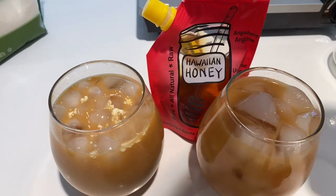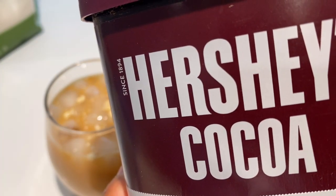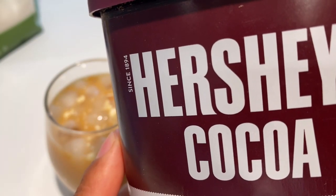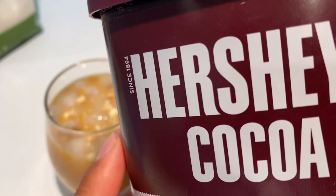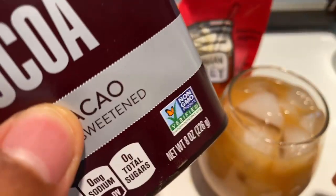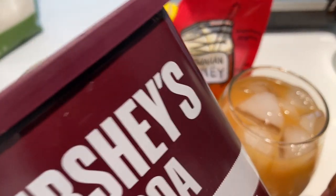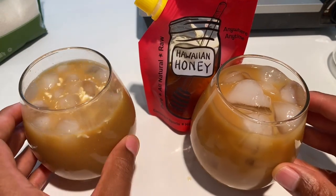Another way I like to make coffee is adding Hershey's cocoa — I think they call it mocha or chocolate coffee, I'm not sure. Just a hint of cocoa to your coffee sometimes makes it really good. You might want to try that sometime to give you that boost of chocolate to go along with your morning brew.